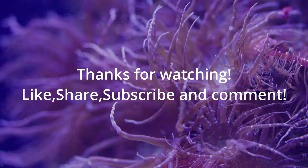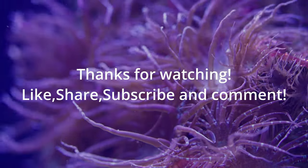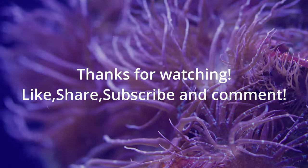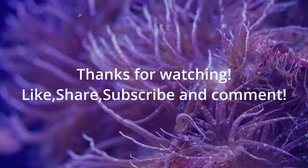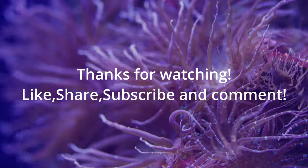Thanks so much for sticking around and hearing me out. Thanks for watching. And as always, you guys have a wonderful day, and keep on reefing.